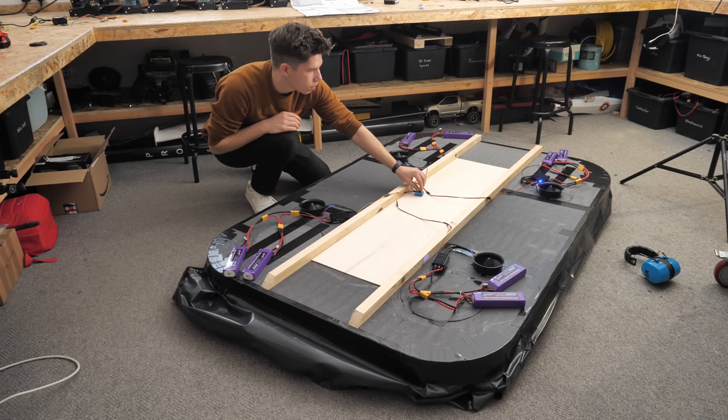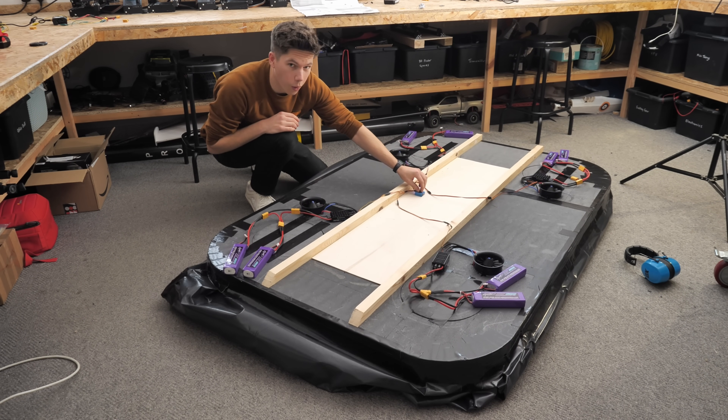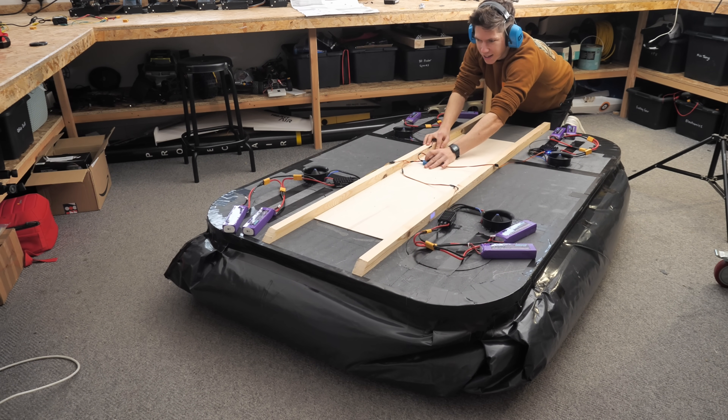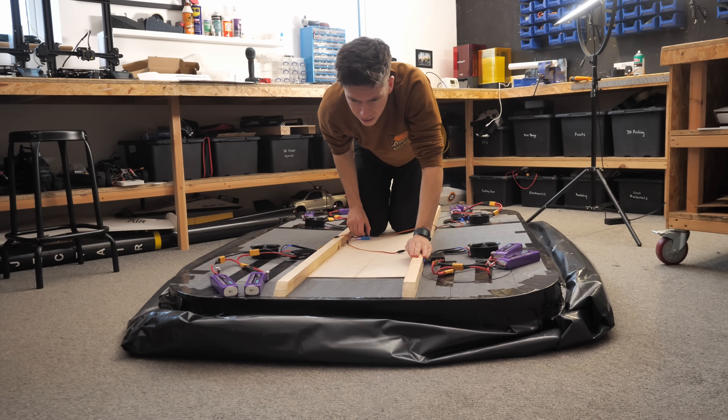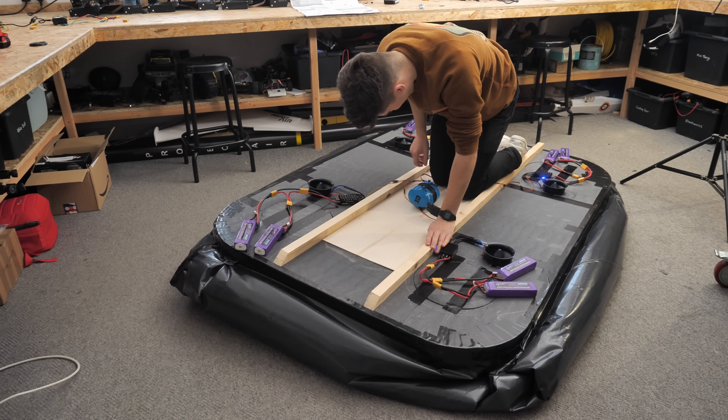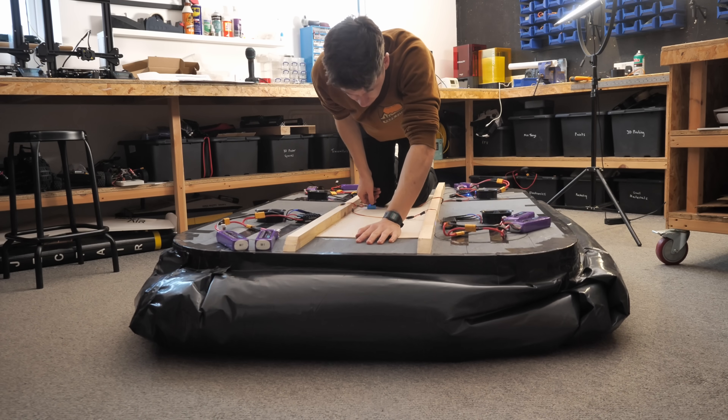I'm rather nervous. These electronics were quite expensive so I didn't want to burn them out or find out that they weren't going to work as expected, but I just had to trust that my calculations were correct and power it up. Brilliant. Now I can move on with the rest of the project.